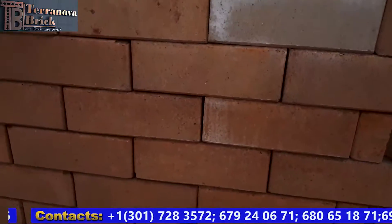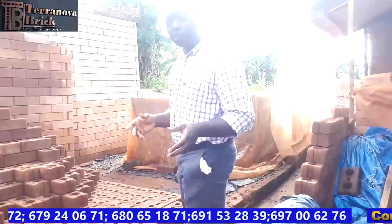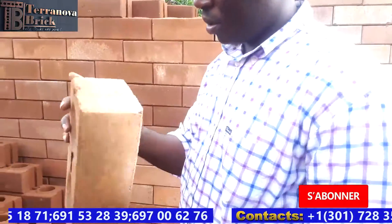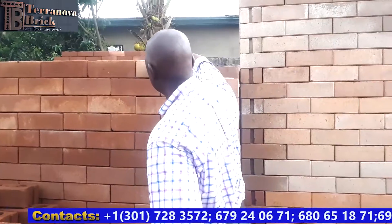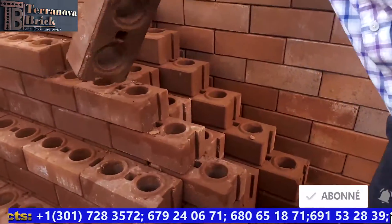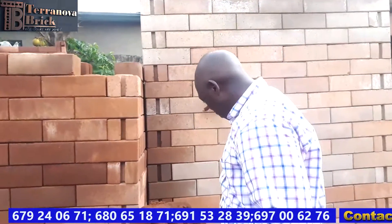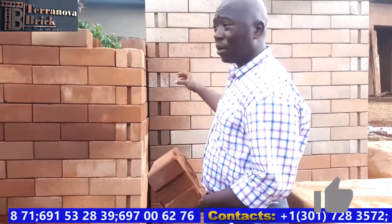These are some of the bricks that we've made. As you can see, the color of the bricks varies depending on the type of soil we've been using. This block is completely flat on all sides and weighs about 8.3 kilos. This is another block from one of our hydraulic presses — a completely different size. You can see the different colors and shades, which also vary depending on the type of soil used. If you ask why the colors change, it's because we're using different soil to produce each block.